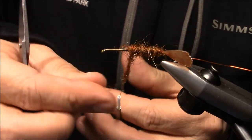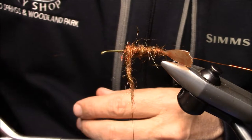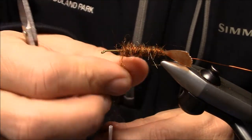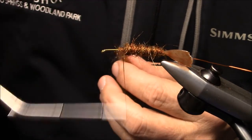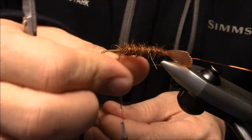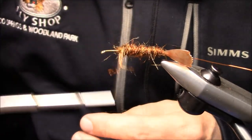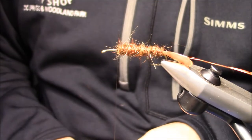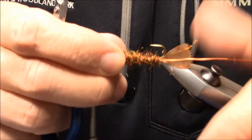In fact, once you're done, if you wanted, you could come back with a brush and brush this dubbing out to get a few more spikes, then add just a bit more dubbing. I'm going to throw a small whip finish in there because now I'm going to flip this fly over so I can work on the underneath side from here on out.